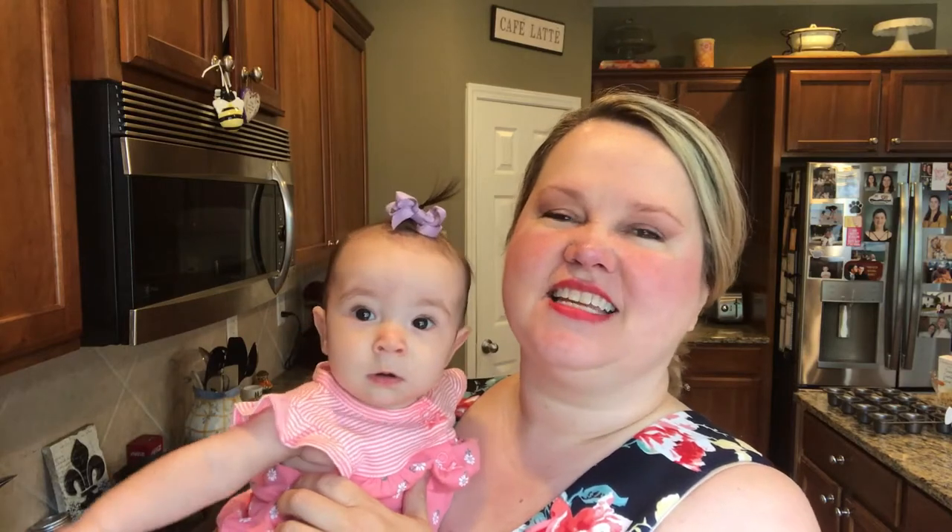Hey y'all, this is Christy and Flora, my granddaughter, in the kitchen today. Today we're going to show you a little recipe that I came up with based on some corn muffin cake thingies at a restaurant that's near us.